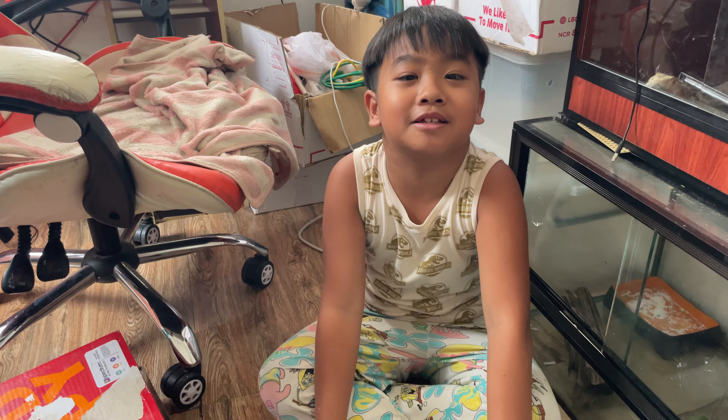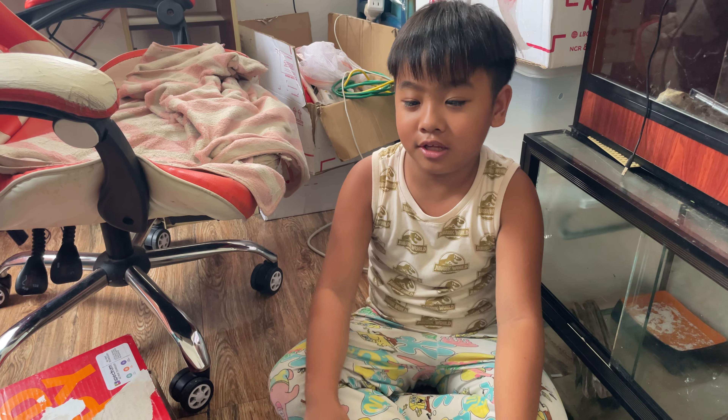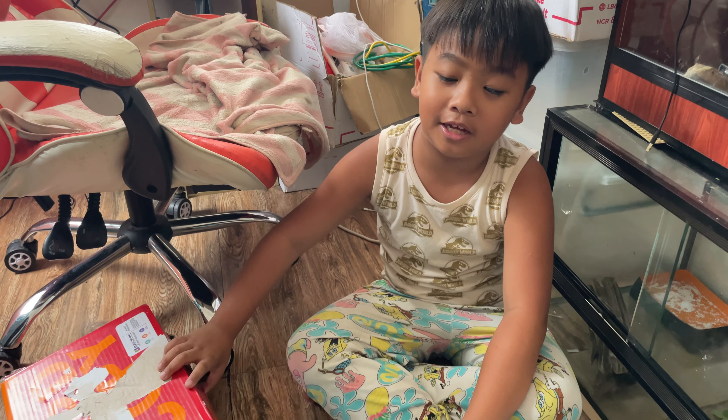Hi, my name is Laura D and these are my school supplies.